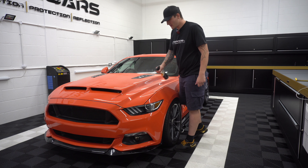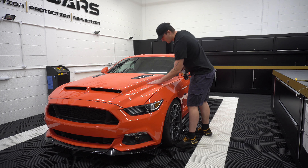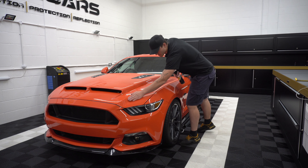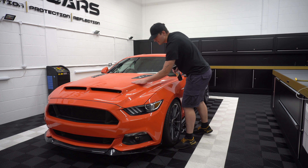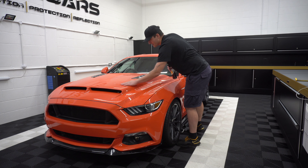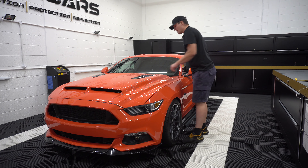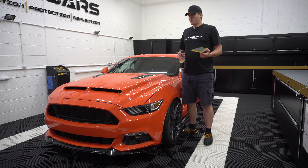Now that you've got something on the panel, the best thing to do is always feel with your hands. The skin is very sensitive, especially on your hands, so if you do feel anything it will be translated through your hand movements.